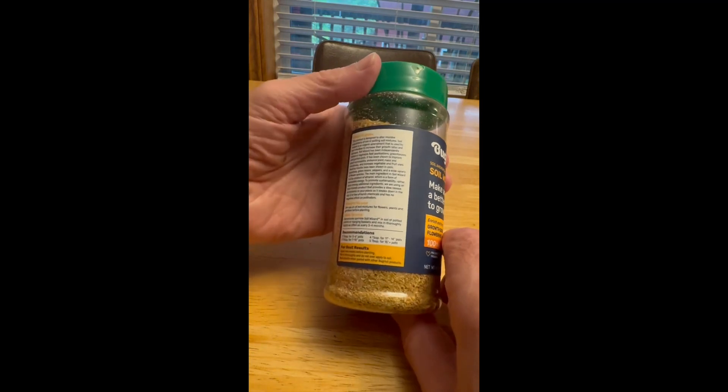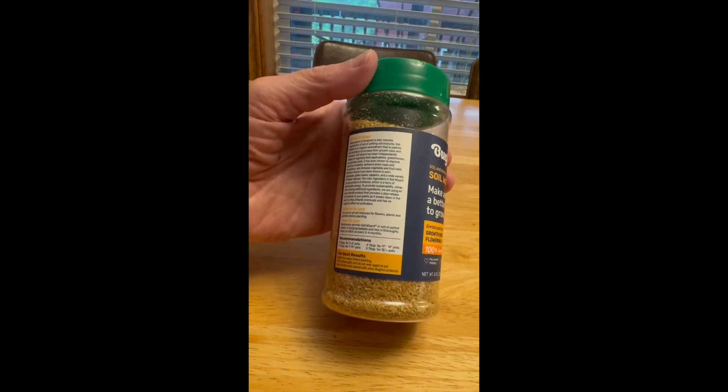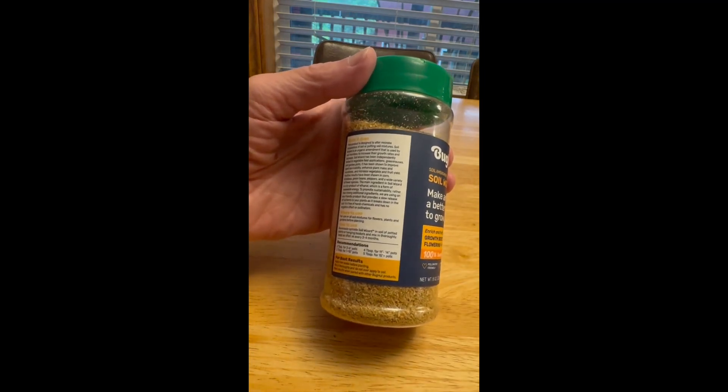I've tried it so far and it does seem like it's perking up the plants a bit. But I haven't been using it that long, so we'll see how it does over weeks, if not months.